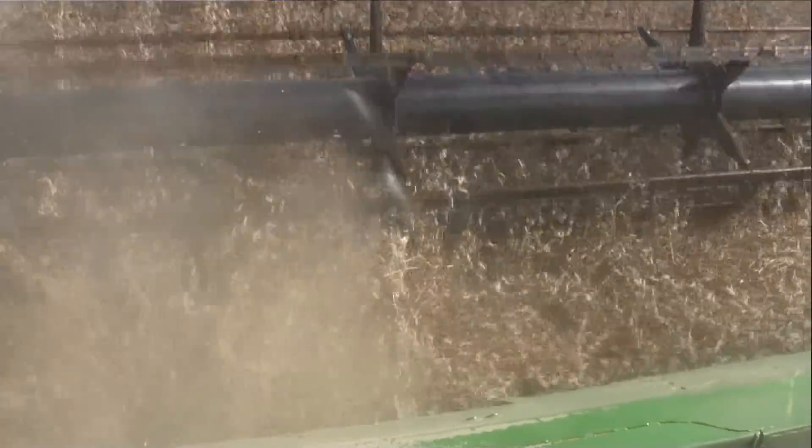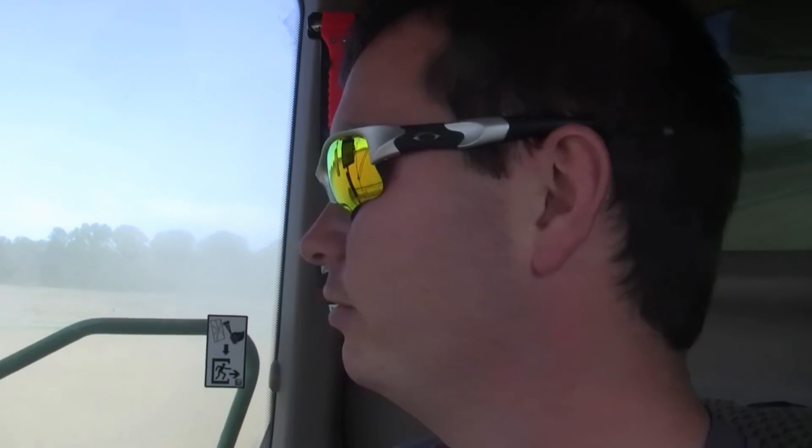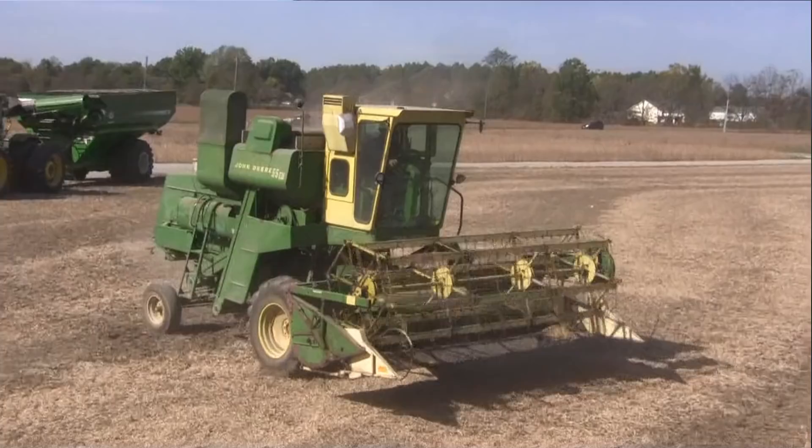With that said, some of the corn you've already harvested is looking better than expected. Yeah, some of the corn I ran so far is averaging about 245, and somewhere upwards of 260. I was surprised about how good it did this year.